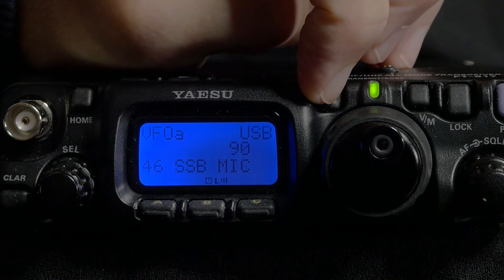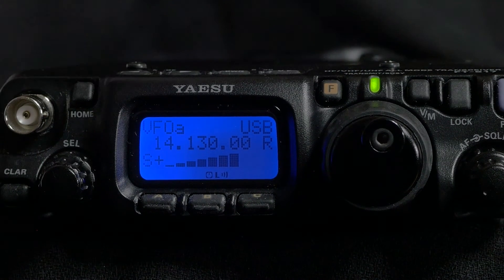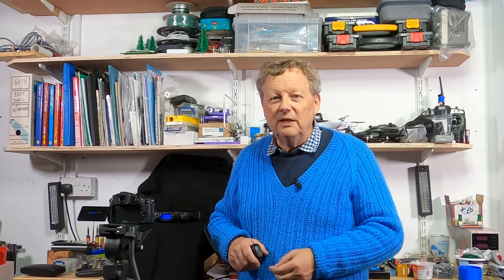I ended up with a mic level of 90 instead of the default 50. I also set the mic switch to number 2, optimised for western languages. This produced results very quickly — I tried calling a couple of stations on 20m and 17m, had some good reports, and one Italian operator even played back my voice to me. I was pleasantly surprised at how well it worked.